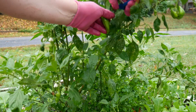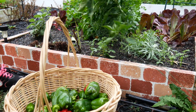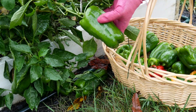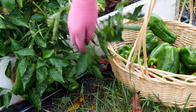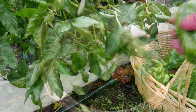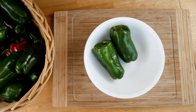The larger ones I froze for stuffing later in the winter. When I stuff my peppers I like to cut them lengthwise so they are like little boats. I'll also share the recipe with you at the end of the video.